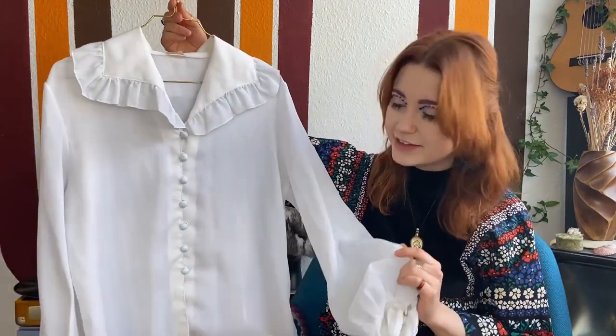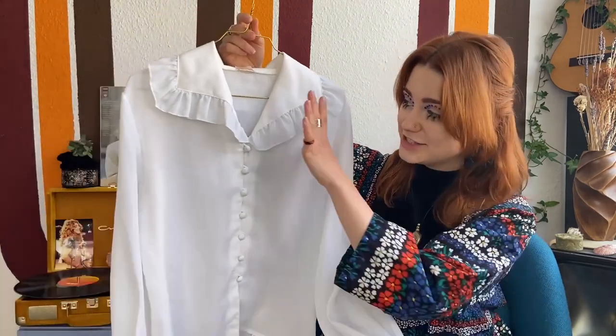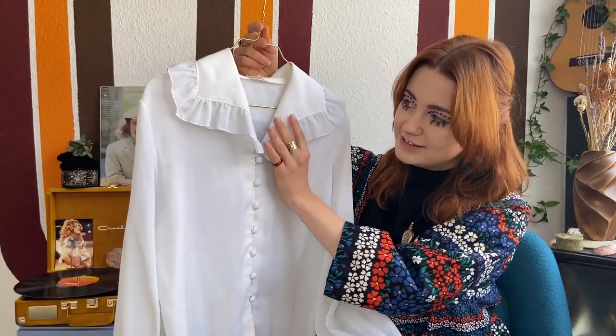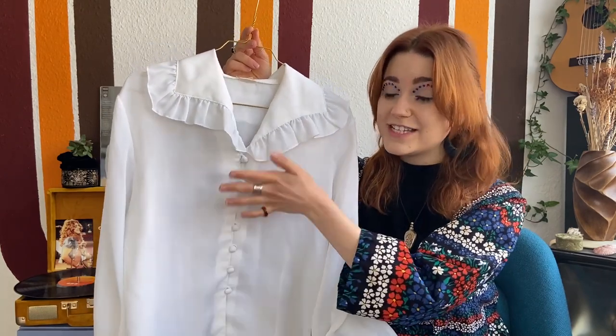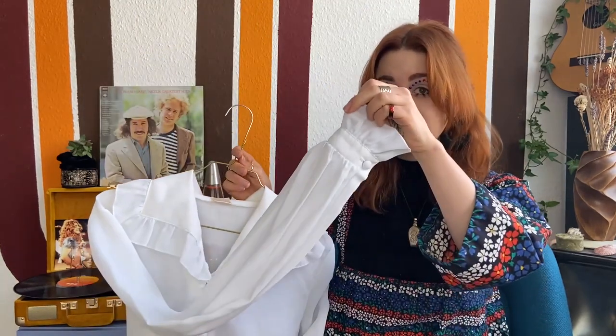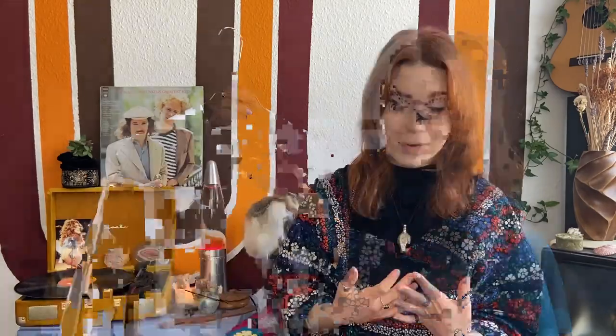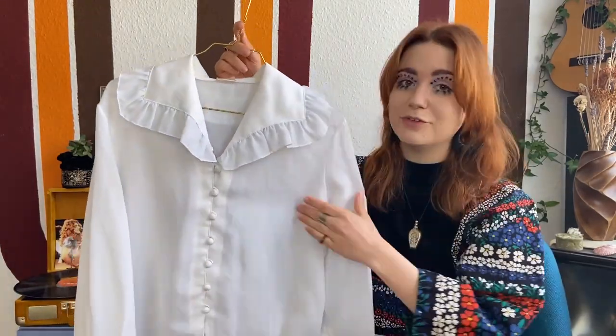The first look I'm styling is around this original 1960s vintage blouse — I absolutely love it. The frilly detail, the amazing fabric-covered buttons — it's such a gorgeous piece. The sleeves are absolutely dreamy and I love how the collar drapes down. For the first outfit I wanted to do something very classic and super easy to recreate.